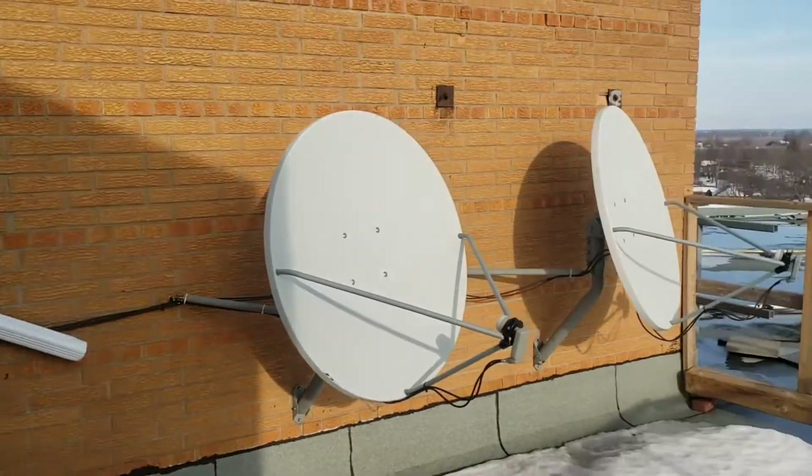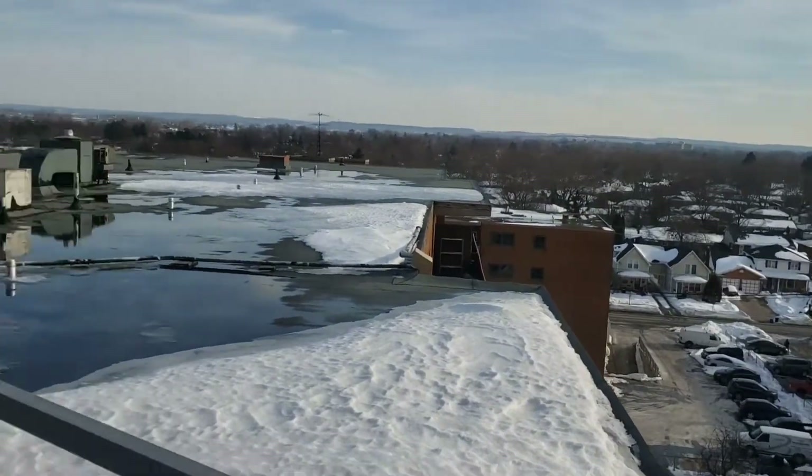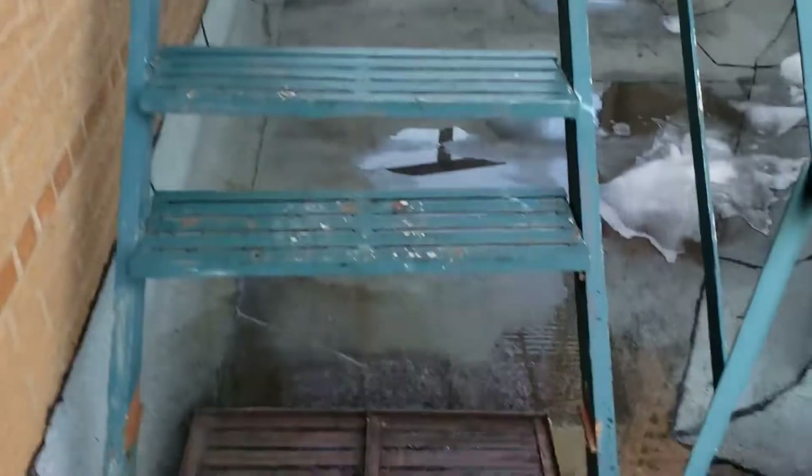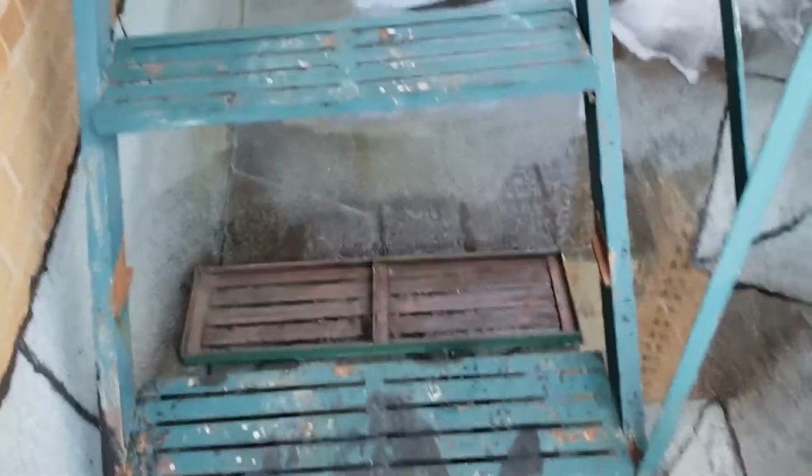I'm getting some views here before we head up to the machine room. And before we head up there, look here — we are missing a step. I've informed the building, they're going to get on that for me, as well as a couple of them that have come loose on one side, so we've got some welding to do.